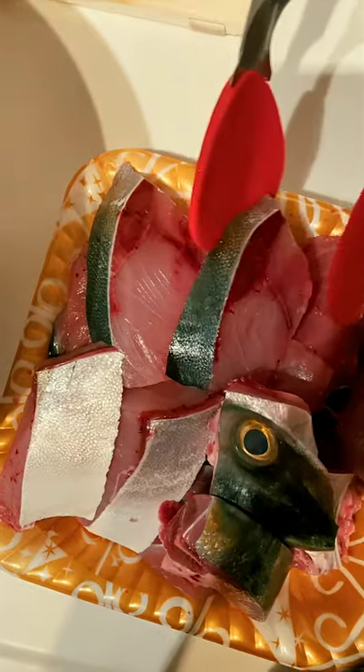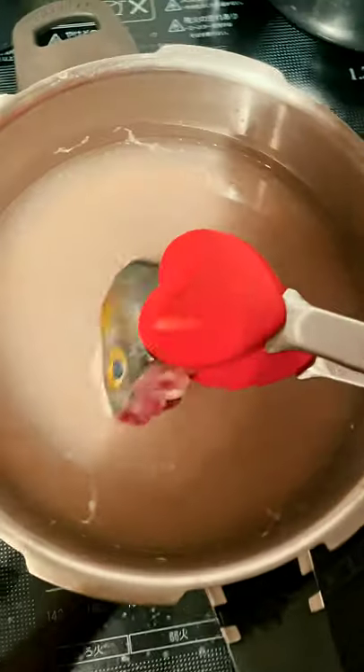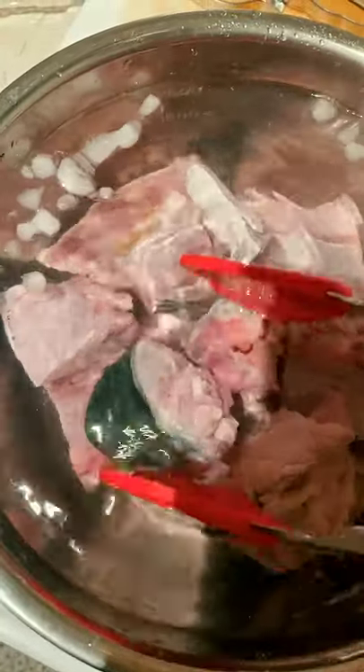Prepare cold water as well as hot water for the fish. Put the fish in hot water only until the surface of it turns white, then soak them in an icy bath to stop cooking.